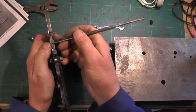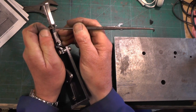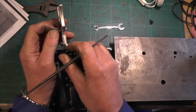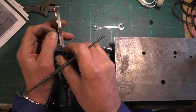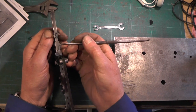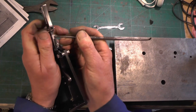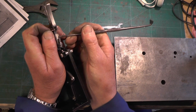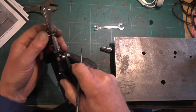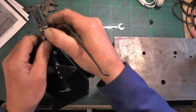Let's have a try then. Just got to get it threaded through the other side now. That's it - got it!